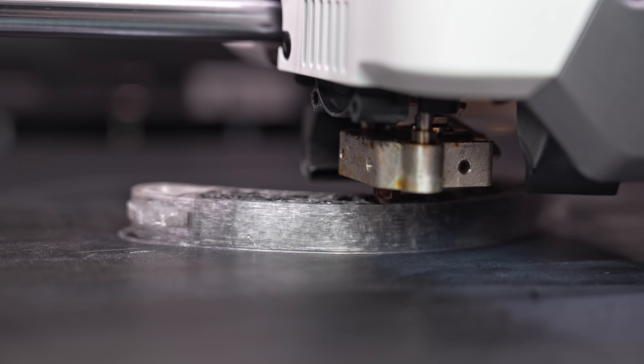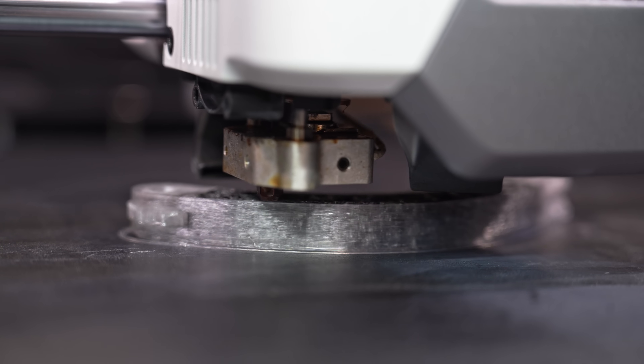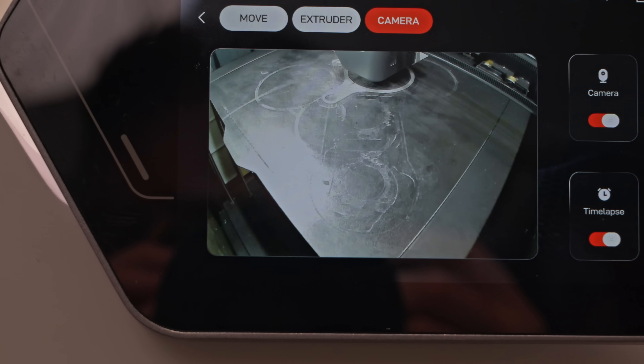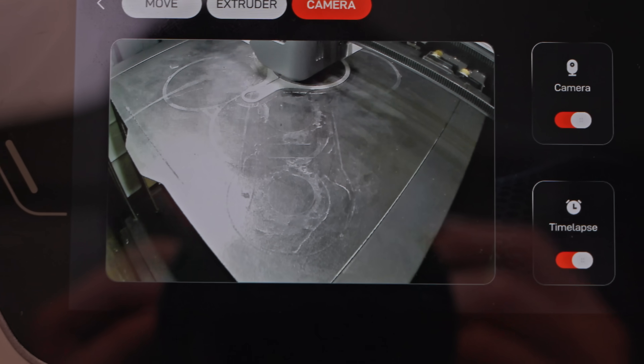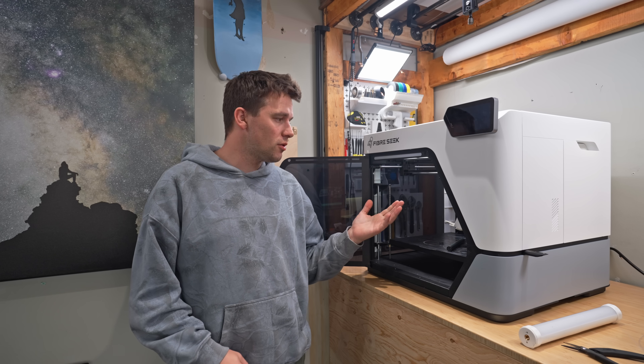The fused carbon printing is not fast — it speeds up on straights but slows considerably around corners, so more infill means slower prints. Thankfully it comes with an integrated camera so you can monitor the printer remotely without having to worry.